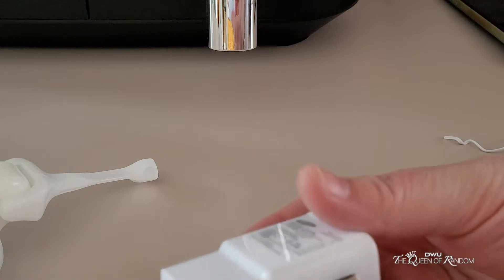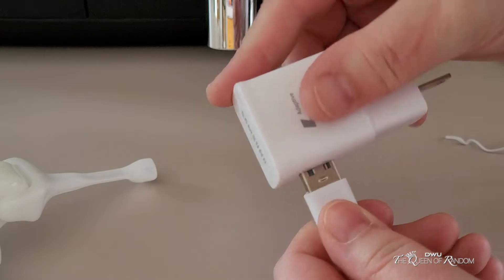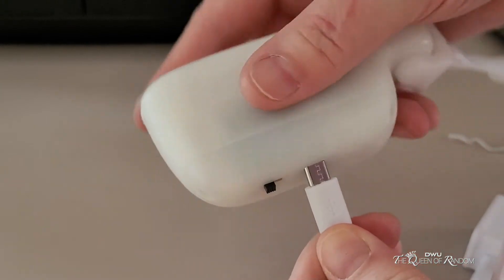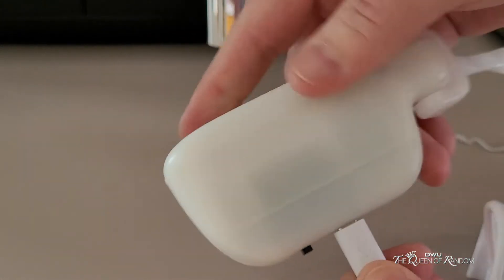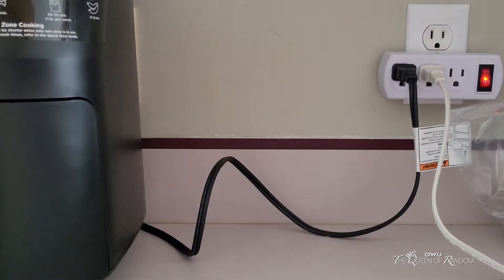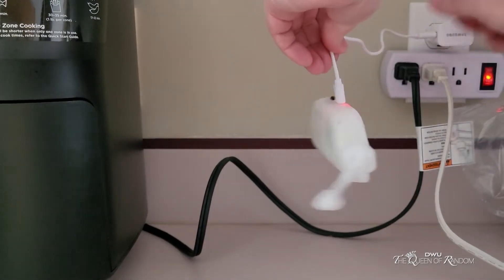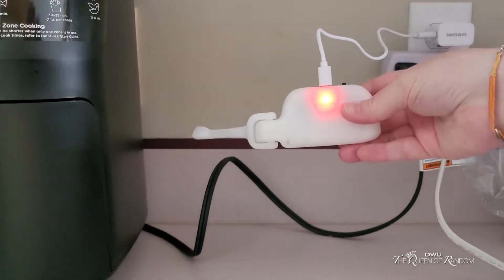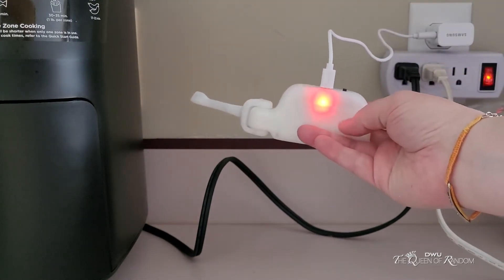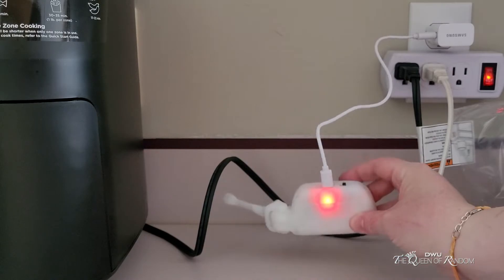I'm going to use my cell phone plug and connect these so we can charge them. You just plug this into here, just like that — a little green light came on. You can plug it right into the wall and start charging. When this device is fully charged, the light will turn green. Make sure to turn it off while you're charging with the on/off switch.